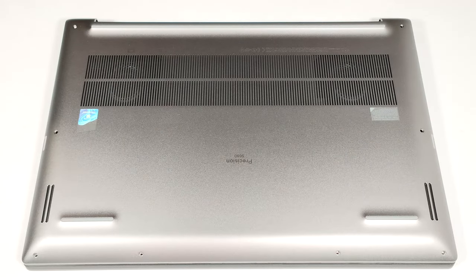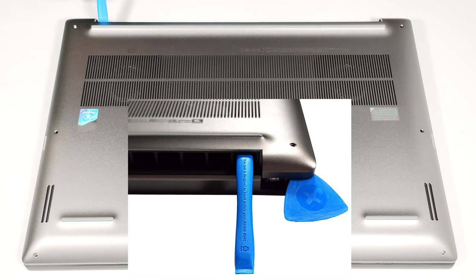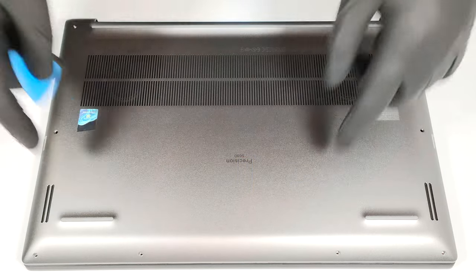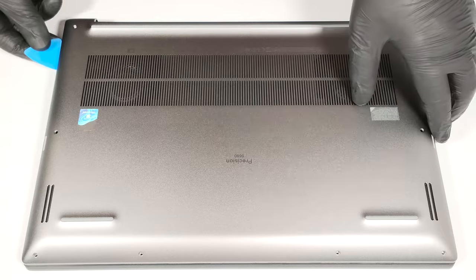There are no gaps between the plate and the base, so you have to create some. Place a lever tool in the rear exhaust as close as possible to the top edges. Lift the tool to open a gap in the closest corner and insert a thin plastic tool there. Place horizontally another tool on the side between the panel and the chassis. You have to push and slide it to release the internal clips, which are stiff.